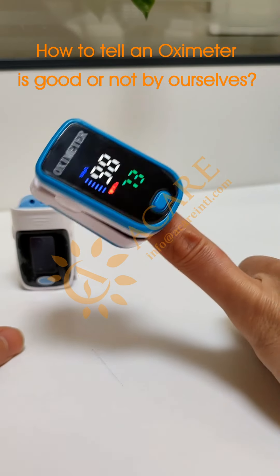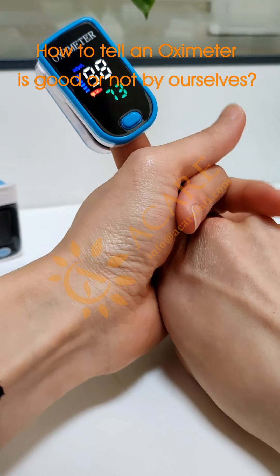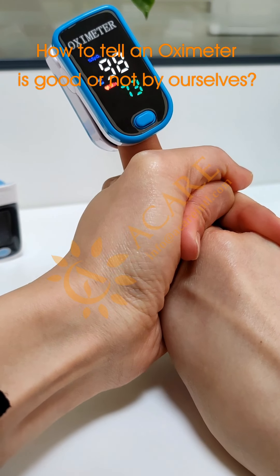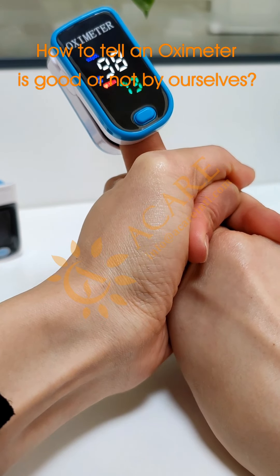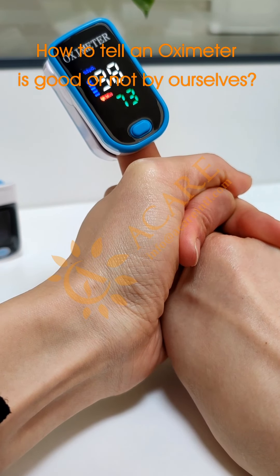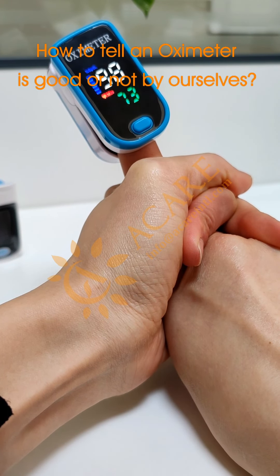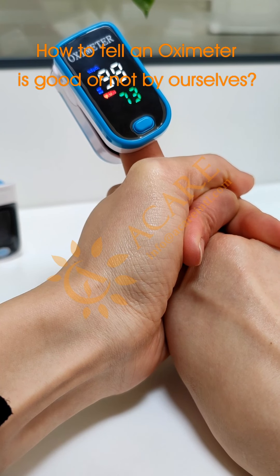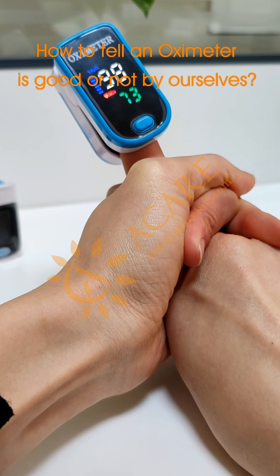Just a few seconds. The reading is out. Now I will use my other hand to hold my test finger hard. Let's see what will happen. After around 10 seconds, there are no changes.